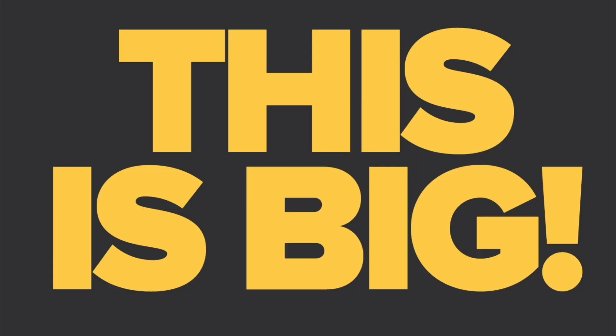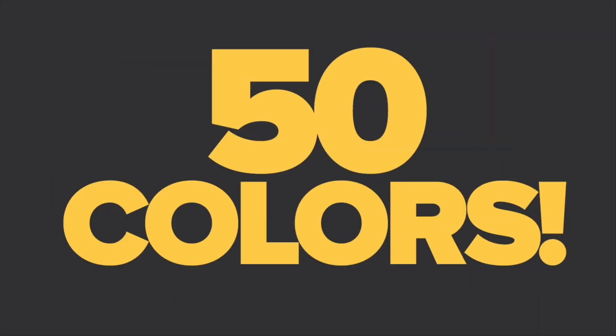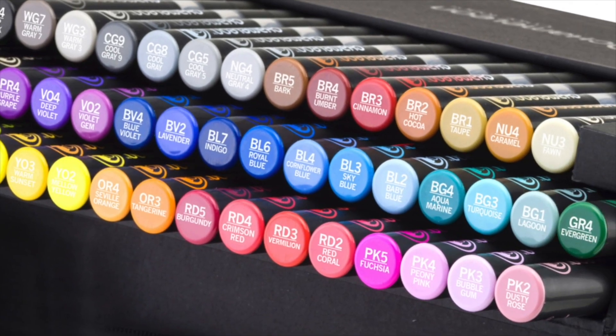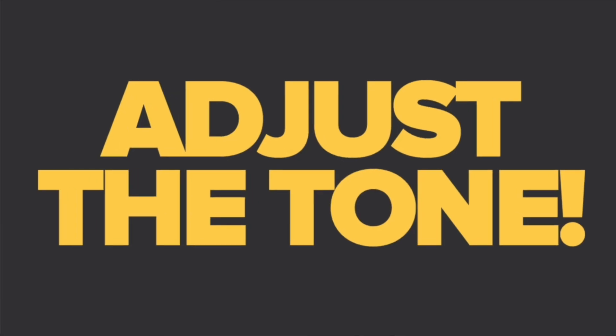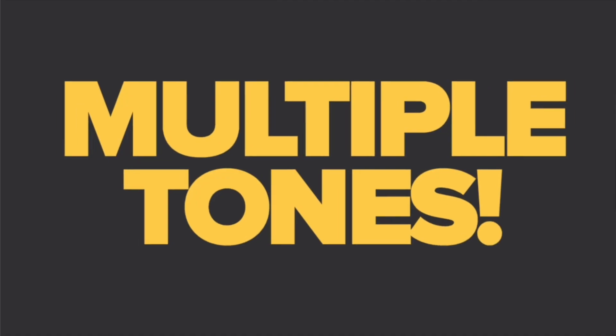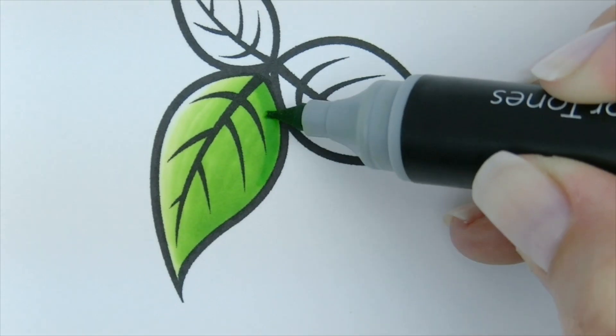Oh yeah! This is big! 50 Brilliant Chameleon Pen Colors can make hundreds and hundreds of different color tones, because you can adjust the color tone of the ink. One pen makes multiple color tones.